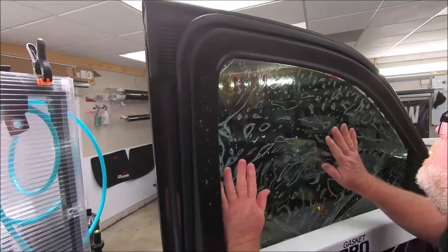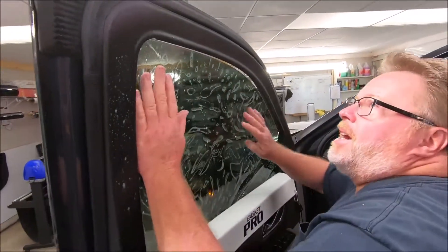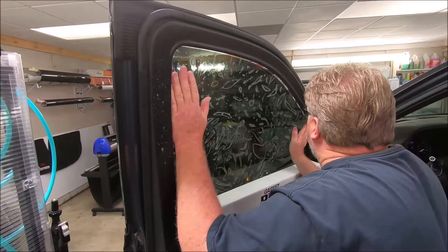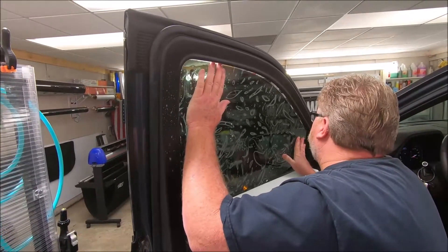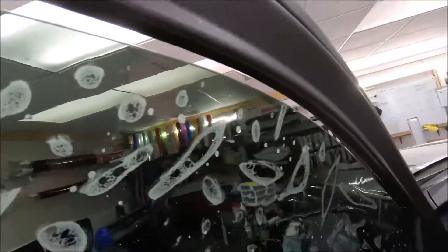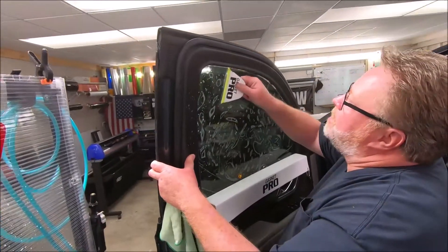Once we do that, I'm going to get this thing positioned exactly where I want it up top. I'm not so much worried about the bottom now — we're already down below the seal, so we're golden there. Now I'm going to take this link too, which we thoroughly love.